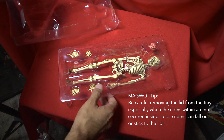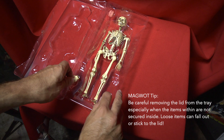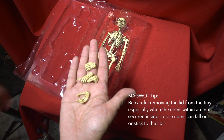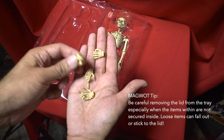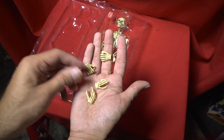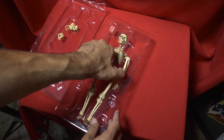Alright, here we go. Right off the bat you can see we have some additional hands. These hands aren't bendy or anything — they're just kind of like plastic, very light soft plastic, almost like vinyl.